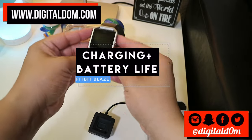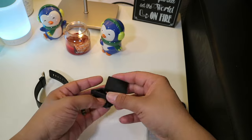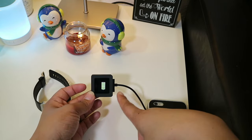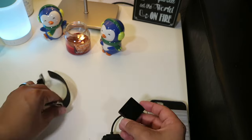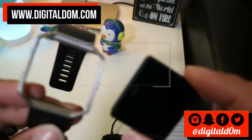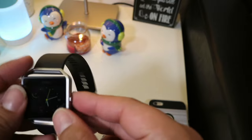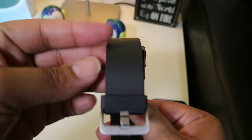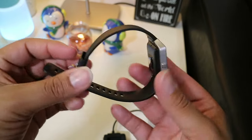One of the key features is the actual charging. To charge the Fitbit Blaze, it's a little unusual — you actually pop out the watch face and then put it into this little charging item here. It connects via USB and then charges up. The battery life is amazing: up to five days of use. You just pop it out, charge it for a couple of hours for a full charge, then pop it back into your wrist band and you're good to go.